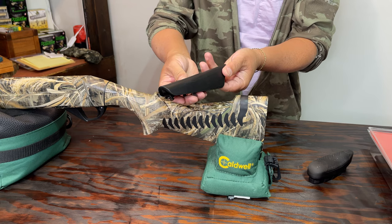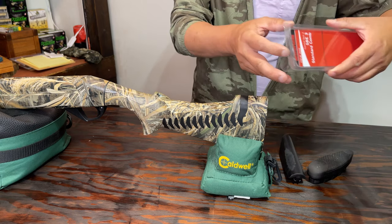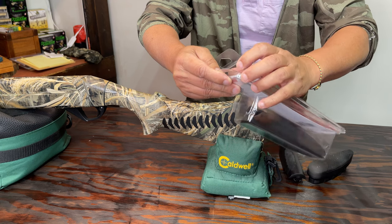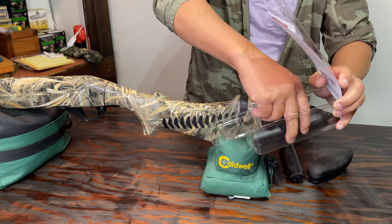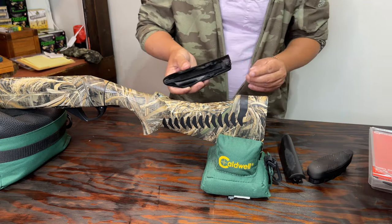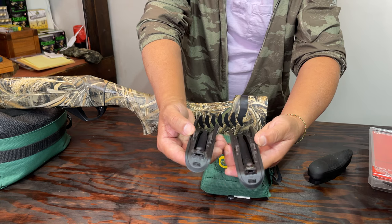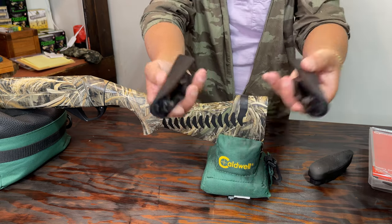Alright, I got it removed. So this is the new one that I ordered — I waited about seven months and then finally got an email saying it was back in stock. I placed the order and got it a couple weeks ago. As you can see, they are both identical; everything looks the same, because they are both from Benelli.